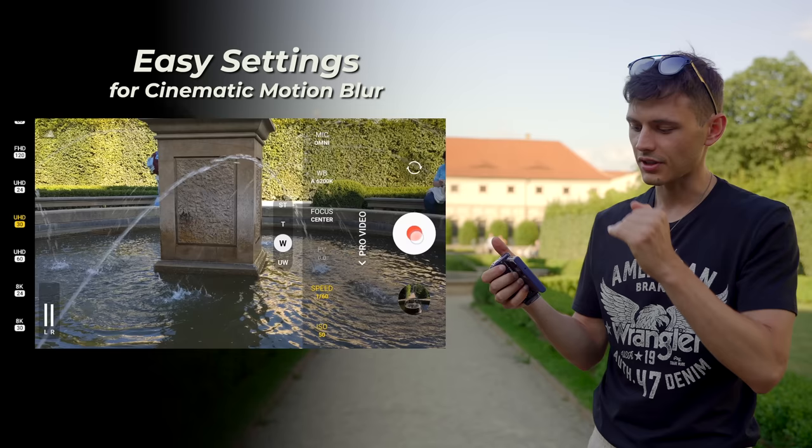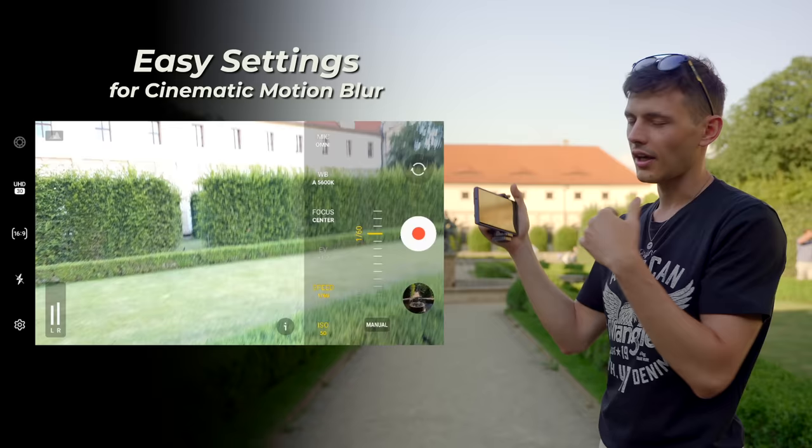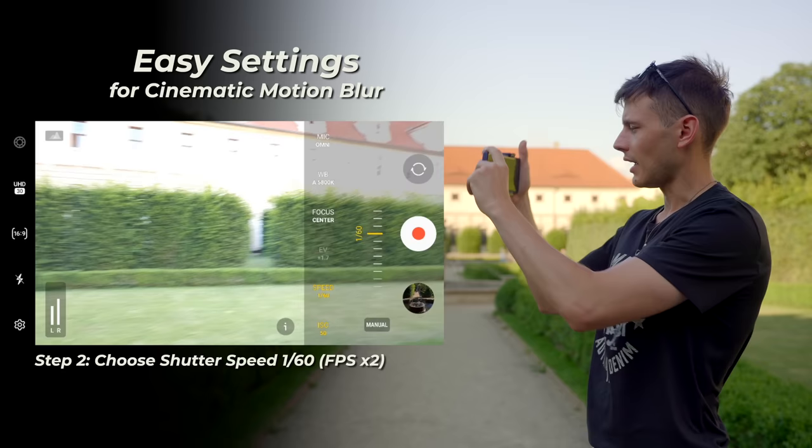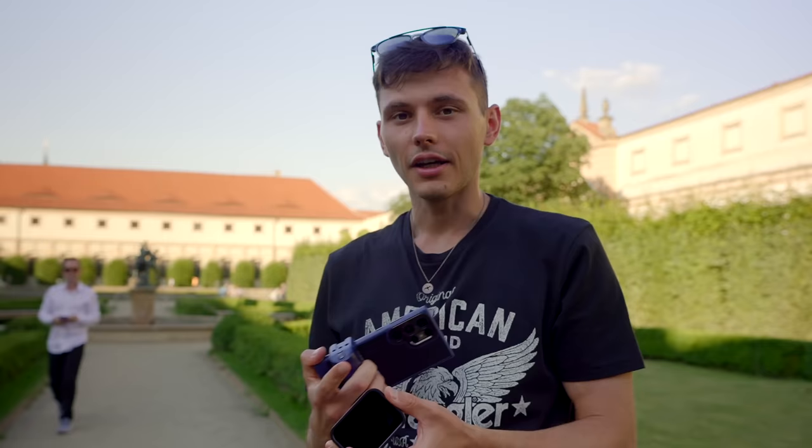In the app it's just called Speed. First you choose the resolution — you can go for 8K 30fps or Ultra HD. For that frame rate you need a 1/60th shutter speed. And you can see the problem: if I use 1/60th shutter speed, everything is overexposed, and for that we need the ND filter.